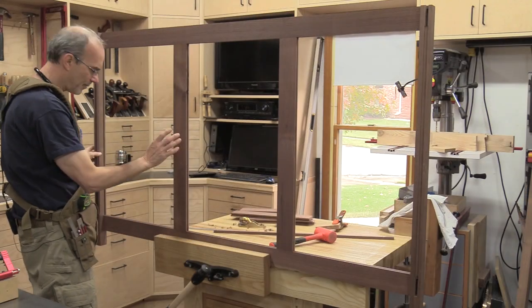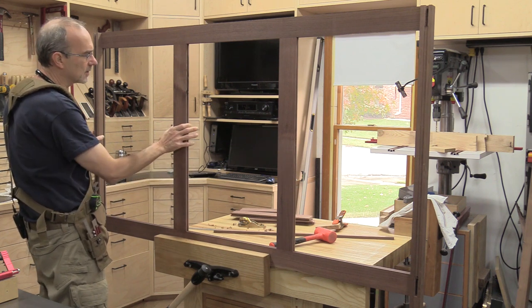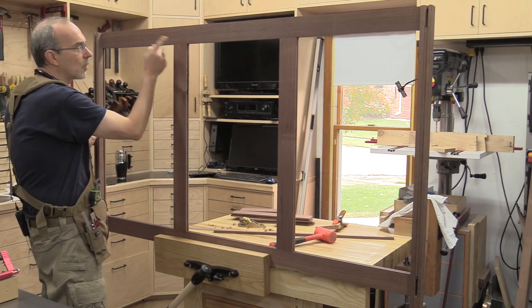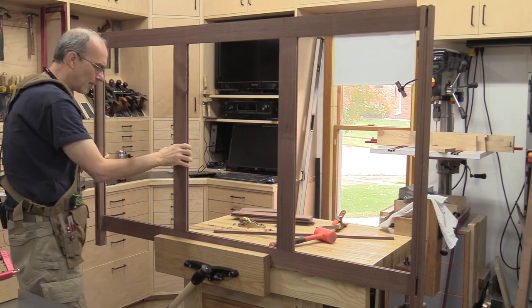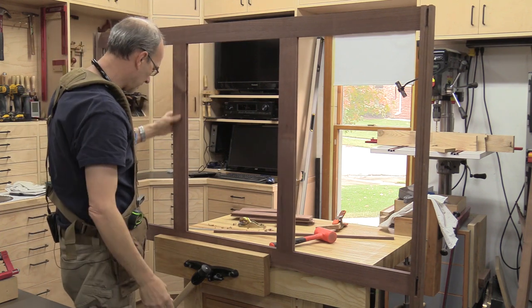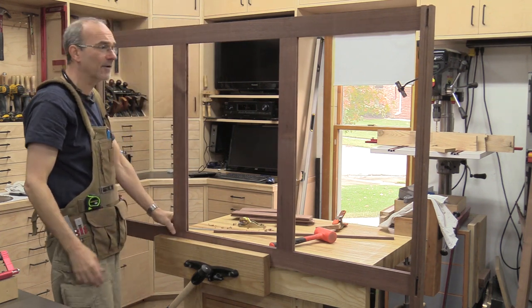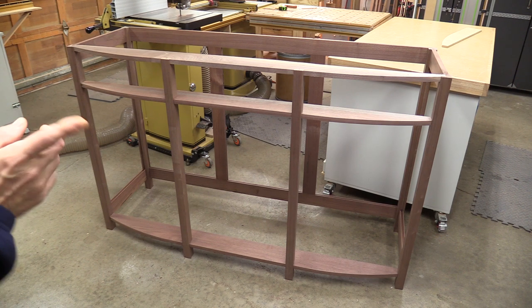Here's the dry fit of the back of the case. I was off on my 21-21-21 spacing before because I forgot about the thickness of the rails — so it's 20 and a half inches from each end and 22 inches in the center. But it came out really nice, the joints are nice and tight, and everything looks good. I'm going to go ahead and do a dry fit of the entire piece. The dry fit of the frame is complete. There's still work to be done on the inside for the internal dividers and drawer supports, but I'll do that later. Next up are the veneered panels for the outside of the piece.